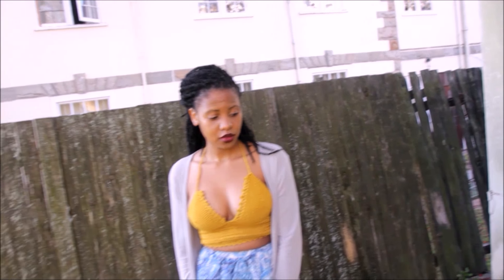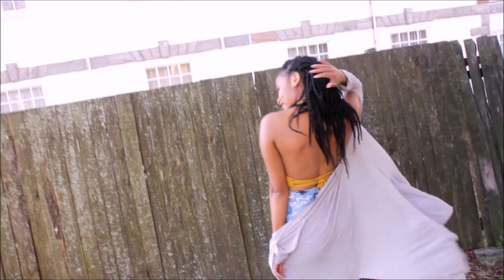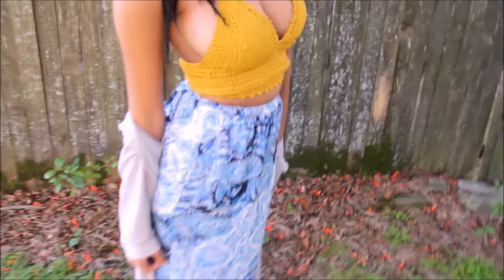Hi guys, welcome back! Today we'll be doing this picot bralette — you need yarn and a crochet hook. For this tutorial I'll be speeding through how to make the top. If you want to know how to make the top itself, you can click — I'll put the link somewhere on the screen.